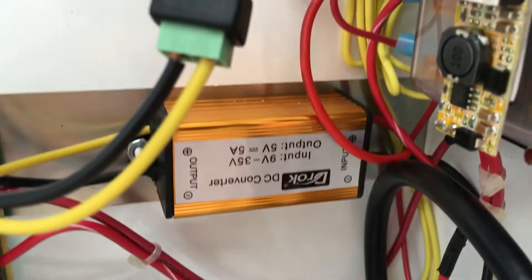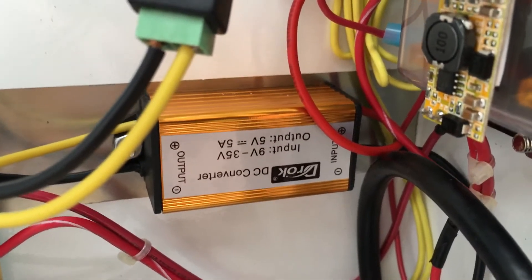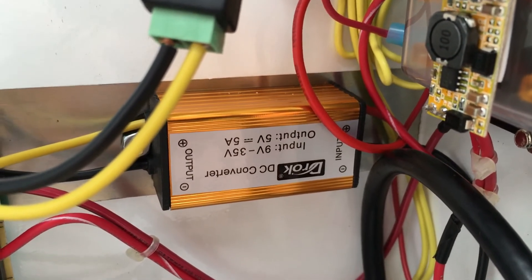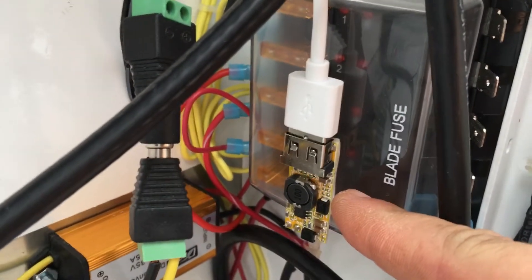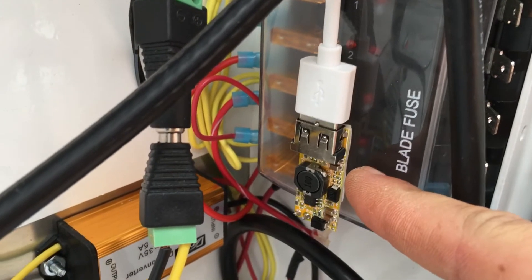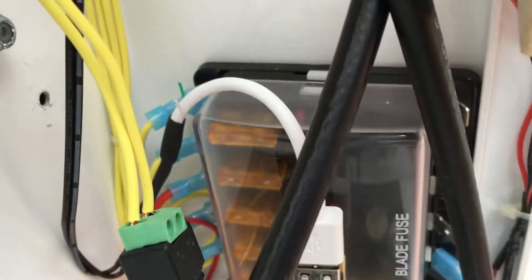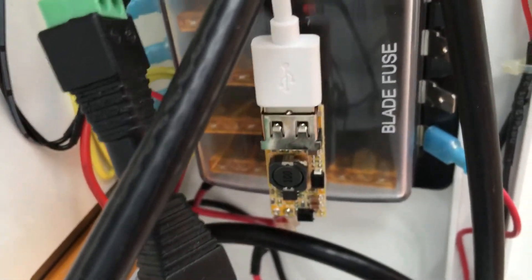Back in here is what I'm using to power the Pi's — it's a DC converter, 5 amp. Then over here is the 12-volt to 5-amp adapter that I'm using to power the switch. I'm using this fuse panel here to fuse everything together.